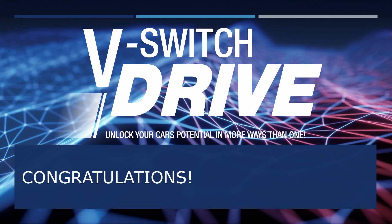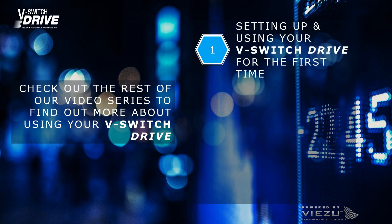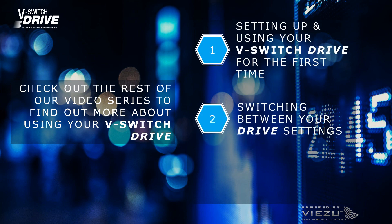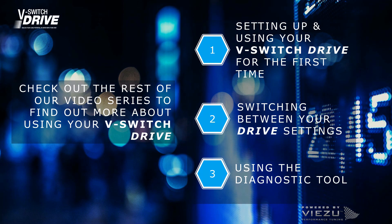Congratulations on purchasing your vSwitch drive. We've created three short videos to help you get started with your product, show you how you can quickly switch between drive settings, and how you can use the device as a handy diagnostic tool.